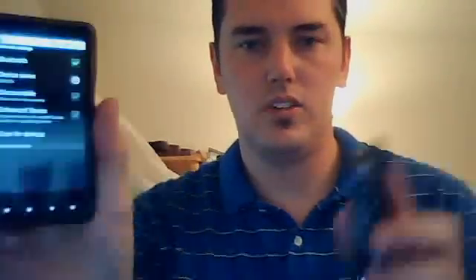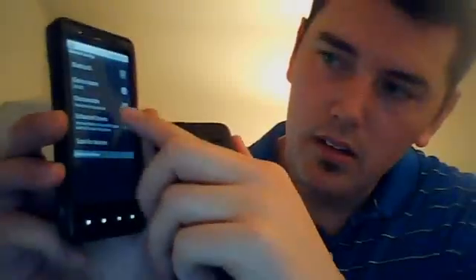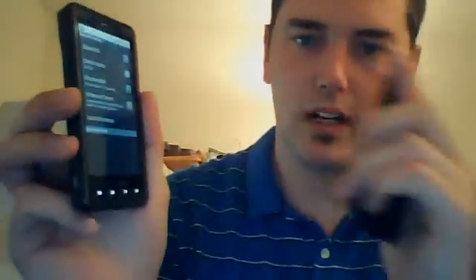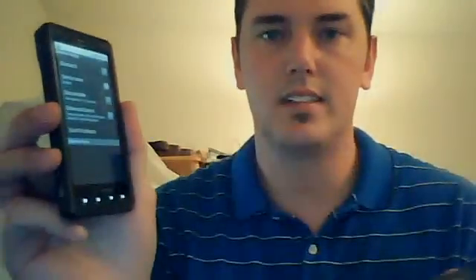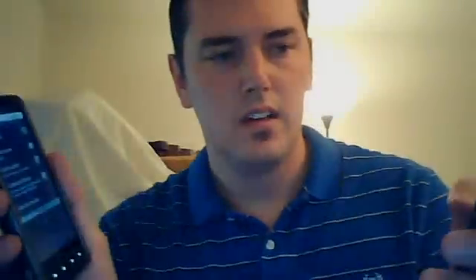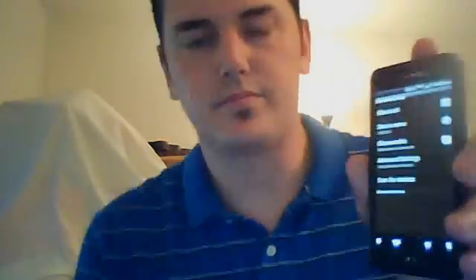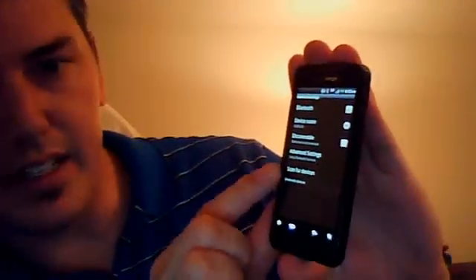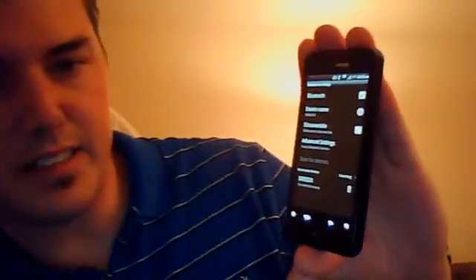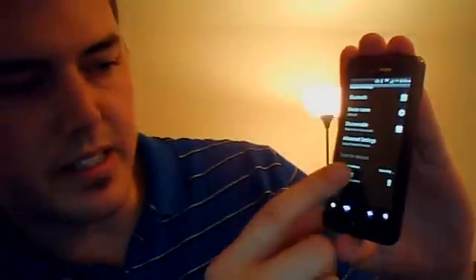I'm going to make the Droid X discoverable, since I'm going to be bringing the picture to the Droid X. It's discoverable for 115 seconds. So we'll put the Droid X down for now. On the Incredible, we're going to scan for devices. So we're scanning for devices.